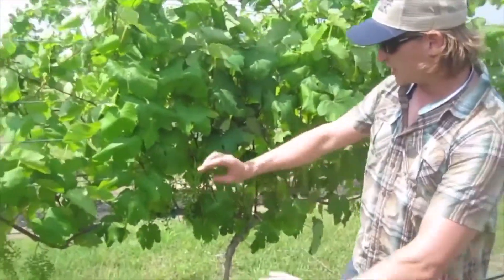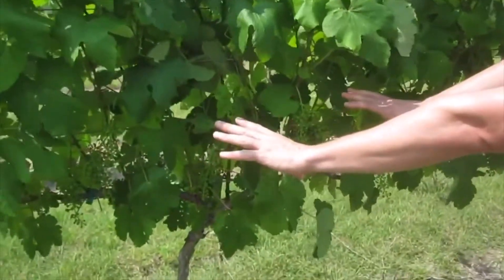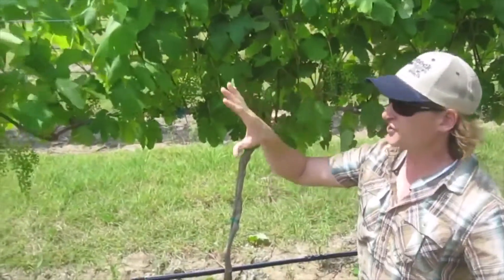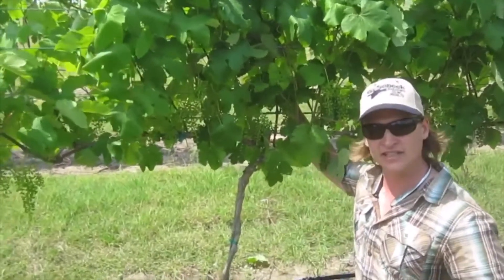As you can see in here, I've taken my thumb and fingers and snapped a few leaves off right in the fruit zone. The important thing is that this is the side of the canopy that gets all the early morning sun.